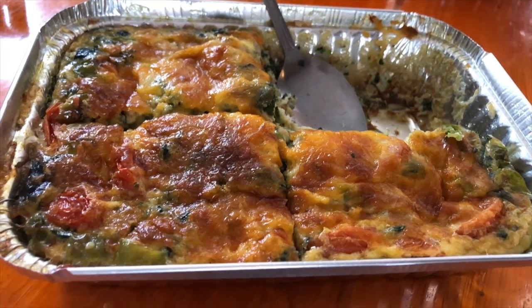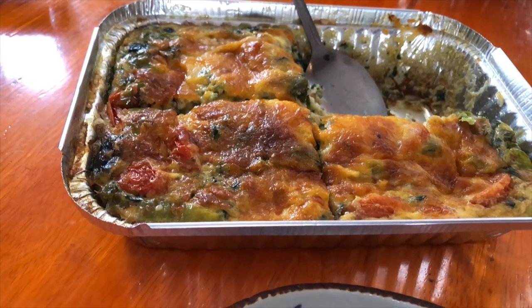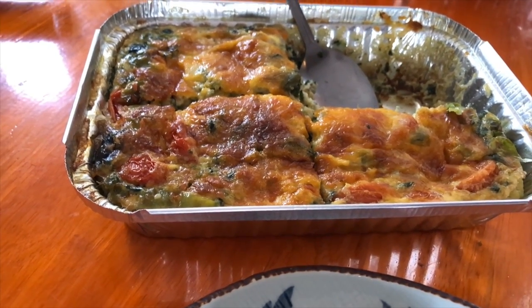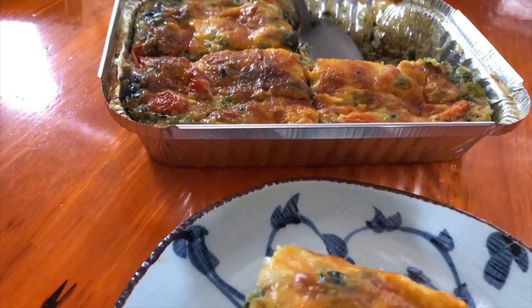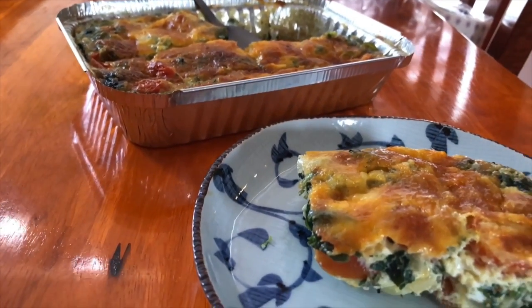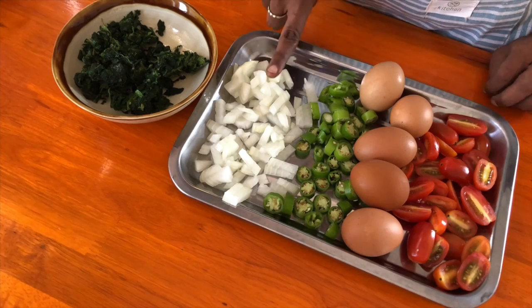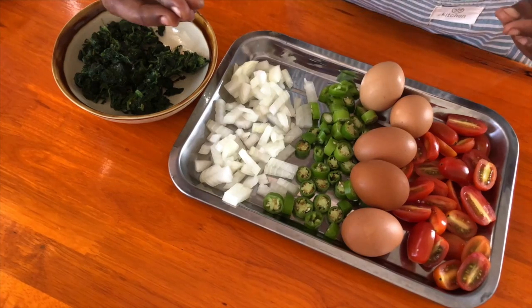Here is the first one: breakfast egg bake, or breakfast egg casserole, or tray bake. It's a crowd pleaser — you can serve it for brunch if you're having people over, you can have it for breakfast, you can freeze it and microwave it and have it on the go.